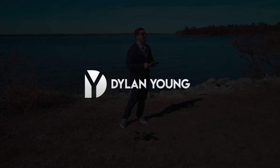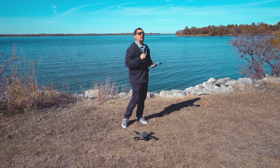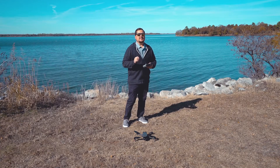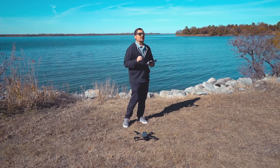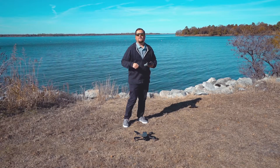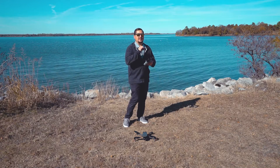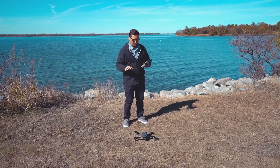Hey guys, it's Dylan back again with another DJI Mavic 3 video. Today I'm going to quickly show you how to calibrate the compass on your DJI Mavic 3. Calibrating your compass isn't something you need to do every single time before you fly, but it is something you need to do semi-regularly — maybe once every 5-10 flights. Sometimes the app will prompt you if you get around some magnetic interference.